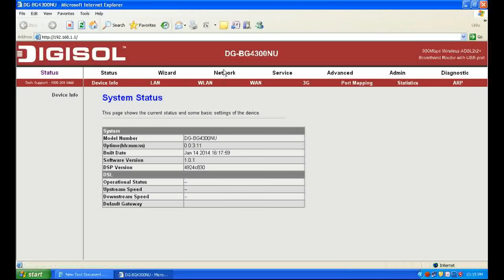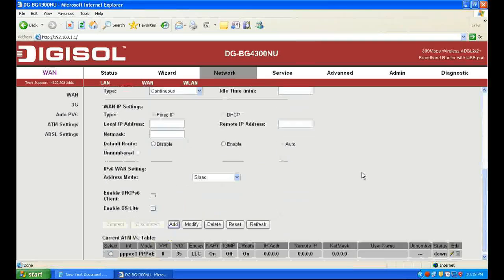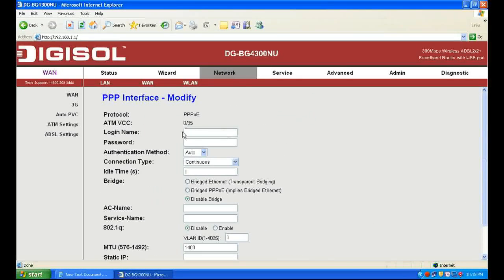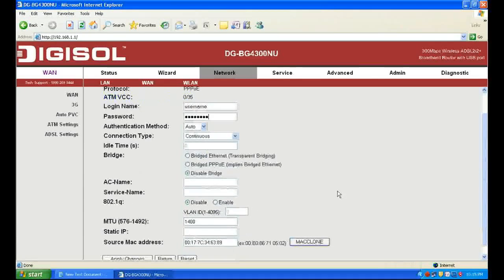It will open the Modem Setup page. Click Network, then WAN, and you will find a connection. Enter that connection and enter your username and password provided by your ISP. For example, I am filling in the login name as username and password as password.